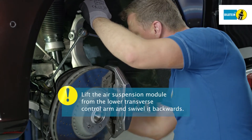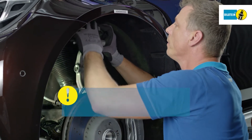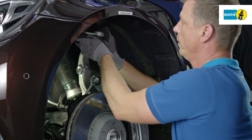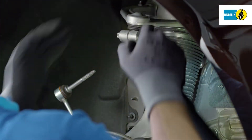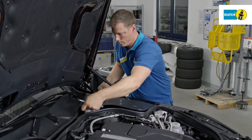Swivel the steering stub axle outwards and make sure that neither the brake hose nor the electric cables are damaged. Then lift the air suspension module over the lower transverse control arm backwards. Secure the steering stub axle on the upper transverse control arm. Remove the coverings in the engine compartment.